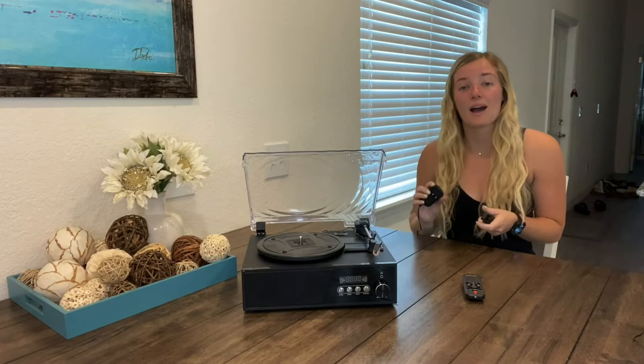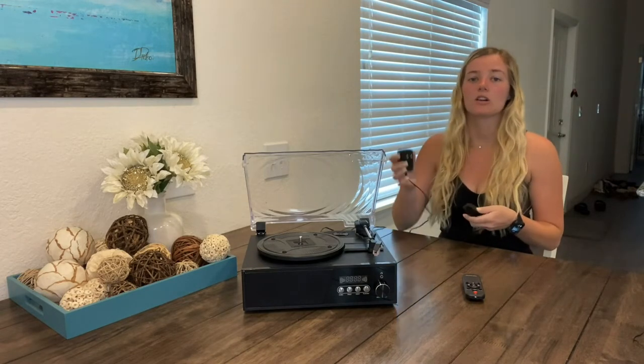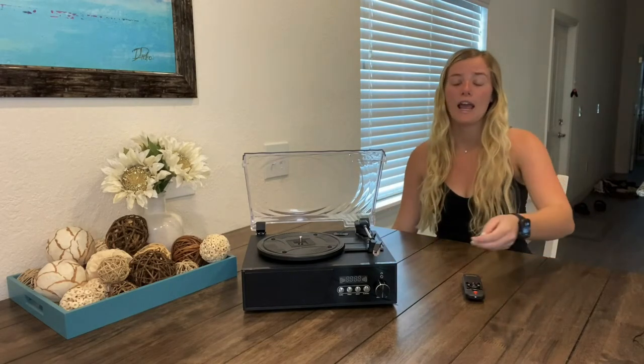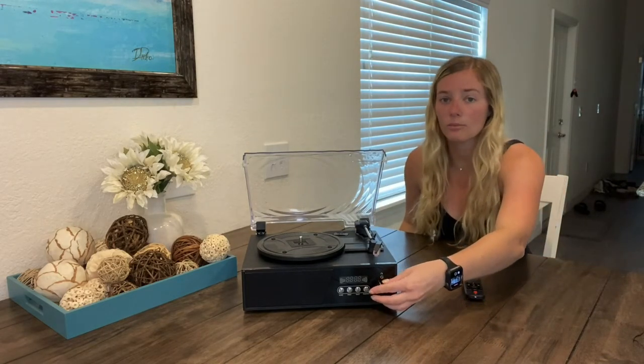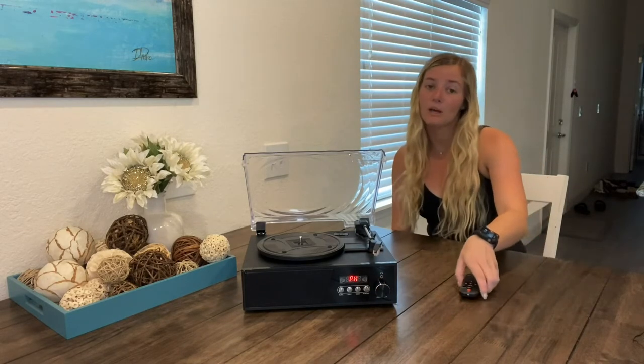The record player is now unwrapped and I'm ready to show you guys all of its amazing functions. Go ahead and plug in the provided power cord and then turn the volume button so the system turns on. You'll hear it click and see the screen light up.